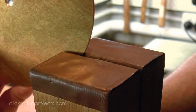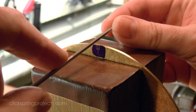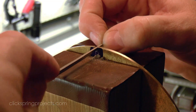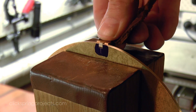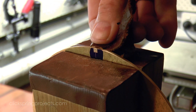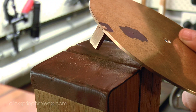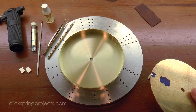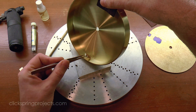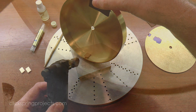So with the dial plate supports complete, I filed out the matching notch in the dial plate, again shooting for a firm fit that can be easily overcome by the user when the parts need to be separated. The keyed support is the main reference to the pair, to locate the other two supports, and so was soldered into position first.